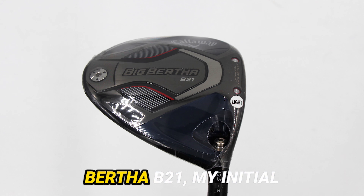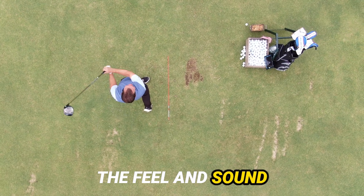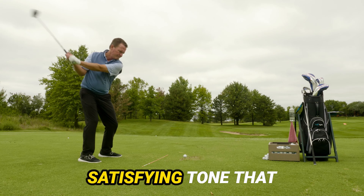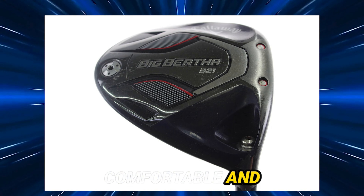Picking up the Big Bertha B21, my initial skepticism given its draw bias quickly turned into surprise. The feel and sound defy stereotypes associated with draw bias drivers, offering a satisfying tone that doesn't compromise on feedback. The club's weight distribution contributes to a comfortable and effective swing.